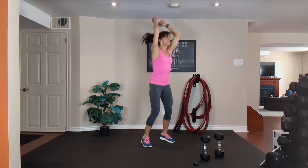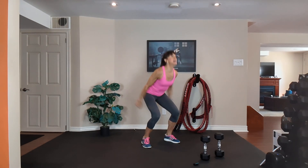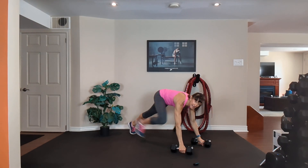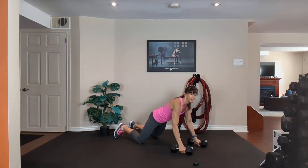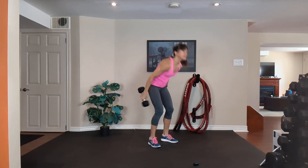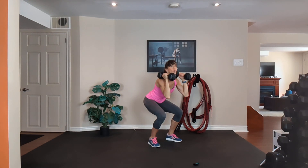8, 7, 6, 5, 4, 3, 2 — grab your medium dumbbells. Second time through: squat, step it back, drop to the knees, push up, row, row, come up on the toes, step it in, curl, press, down, squat.